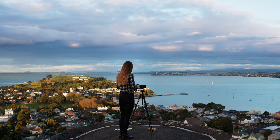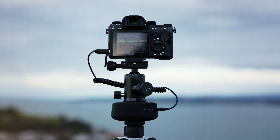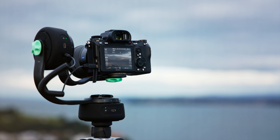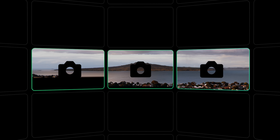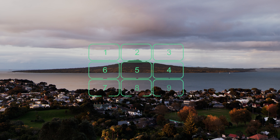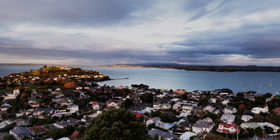Capturing perfect panoramas can be complicated, so we've simplified the whole process. Simply input your camera and lens setup, and we'll figure out the rest. By connecting two minis together, you can create more advanced panoramas — capture everything from single or multi-row panoramas, right through to gigapixel or full 360 spherical shots, all at the tap of a button.